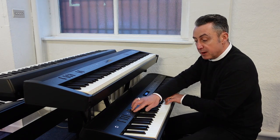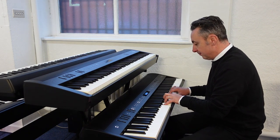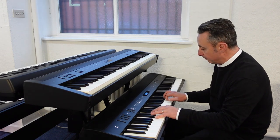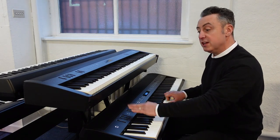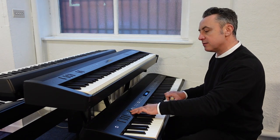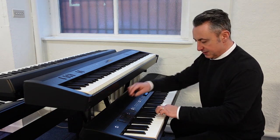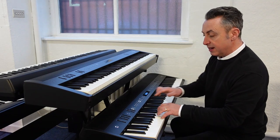So now what I can do is bring my strings in like this. Maybe if you're accompanying someone — or even accompanying yourself — because you can plug a microphone in here and use the built-in effects unit like reverb as well. You can also split it, so you can have a bass sound down here and that's controlled by these same sliders to get the balance right.